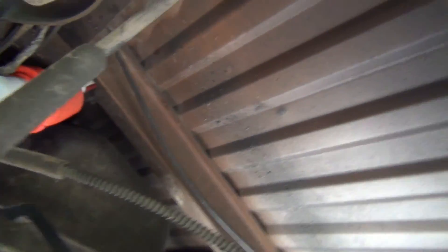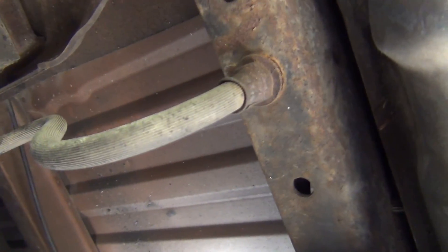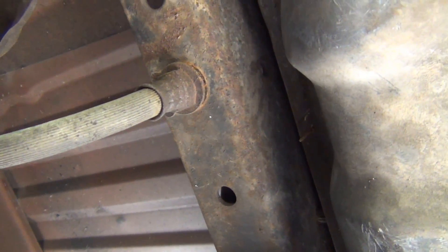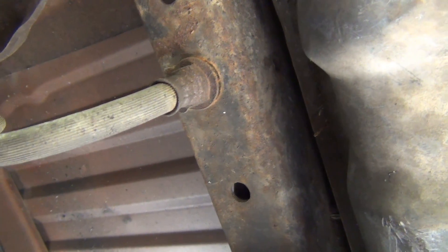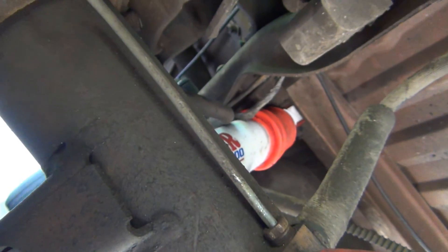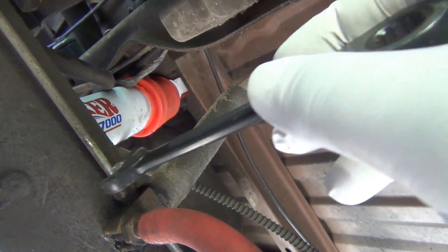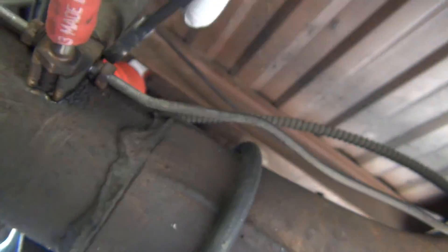I kind of broke everything loose here and cleaned up around the area just because I wanted to see if I can get this all broken free. I don't want to start a video halfway through and be stuck. It's 11 millimeter on all these. I probably should have got a catch can here because we are going to lose some brake fluid. It's 11 millimeter here and I'm going to go the opposite way.